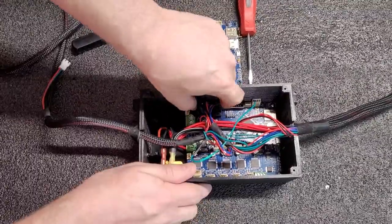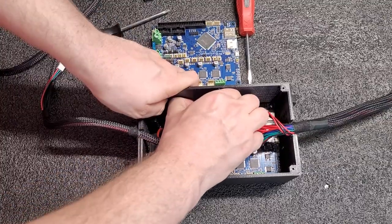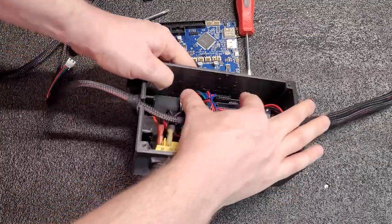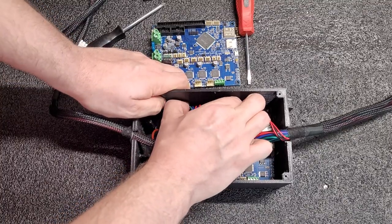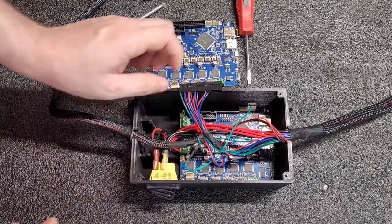Let's go ahead and start taking out the connectors. I'm going to grab both sides of this connector like so, pulling on the connector and not the wires, and it comes out just like that.